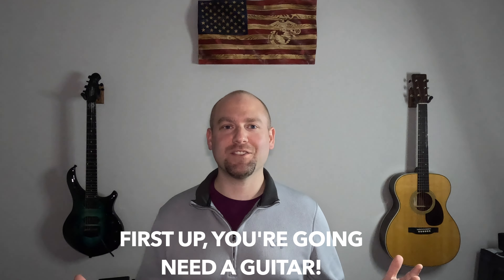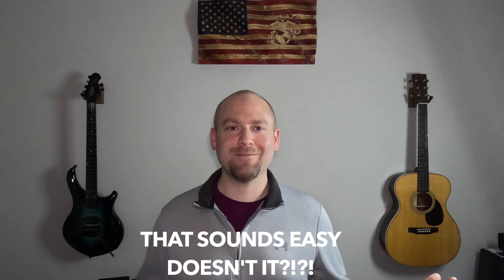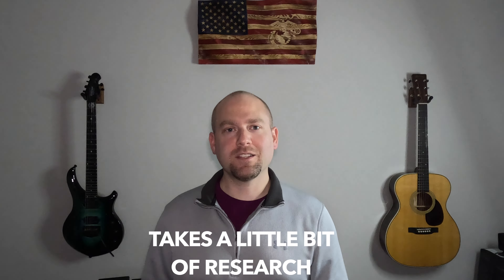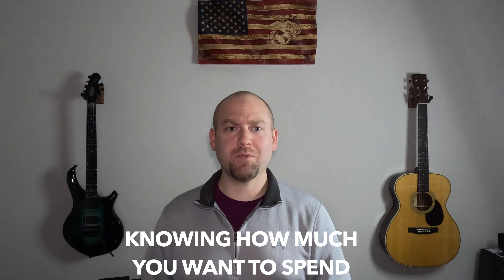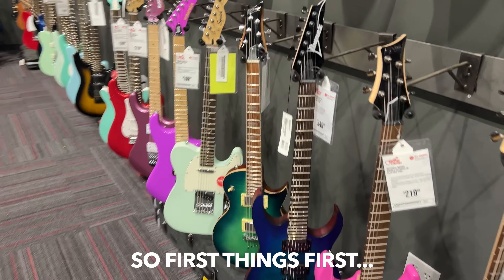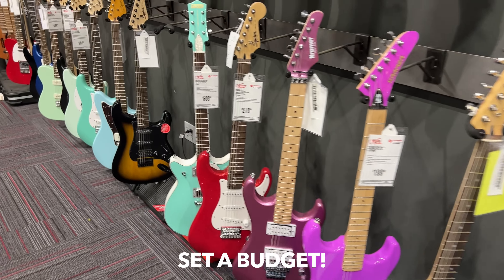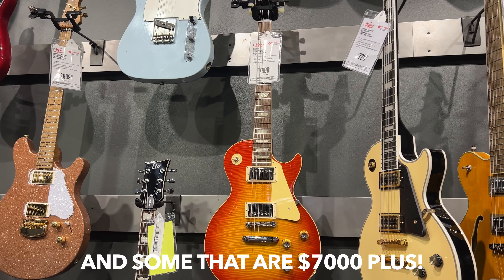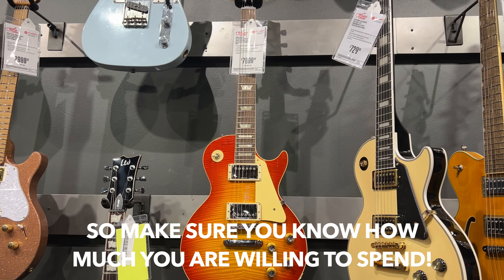First up, you're going to need a guitar. That sounds easy, doesn't it? Not so fast. Getting the right guitar for you takes a little bit of research, knowing how much you want to spend, and understanding what options you have out there. So first things first, set a budget. There are guitars that are $200, and there are some that are $7,000 plus, so make sure you know how much you're willing to spend.